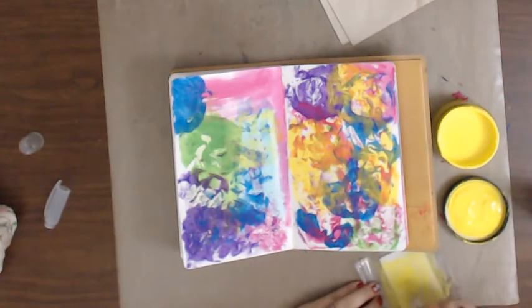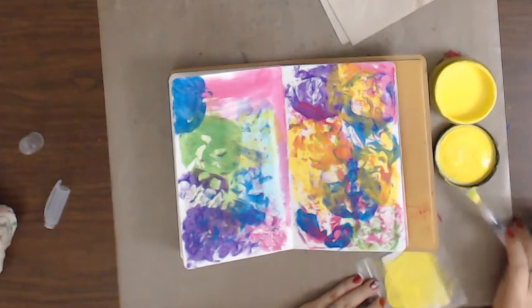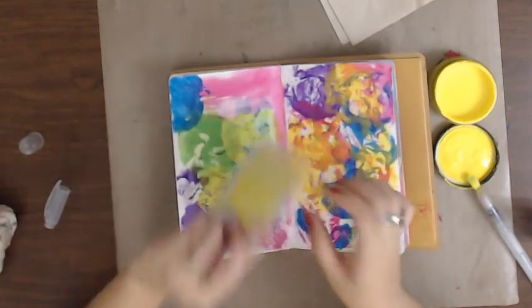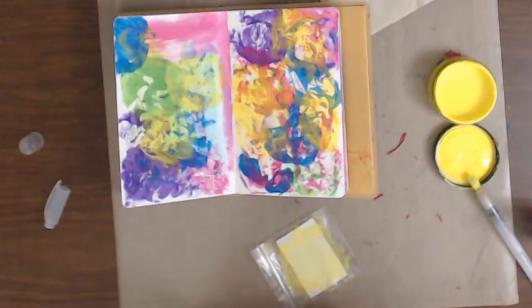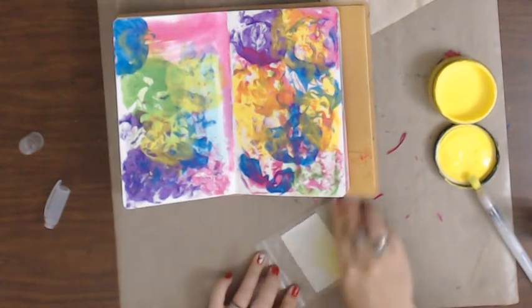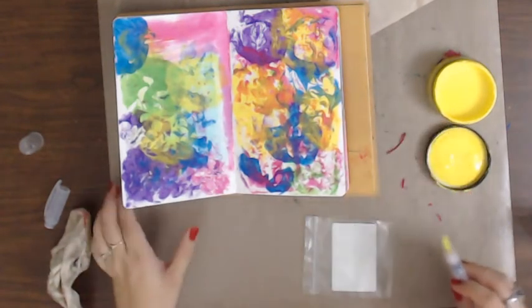You know what else I'm after is the distress oxides. I was watching Lindsay the Frugal Crafter - she did a video about a week ago talking about the things that we buy and why we buy them. I honestly think I've jumped on the bandwagon of all these mixed media products because everybody else did and I was loving what everybody else was doing, and I didn't feel like I was talented enough to use them too.